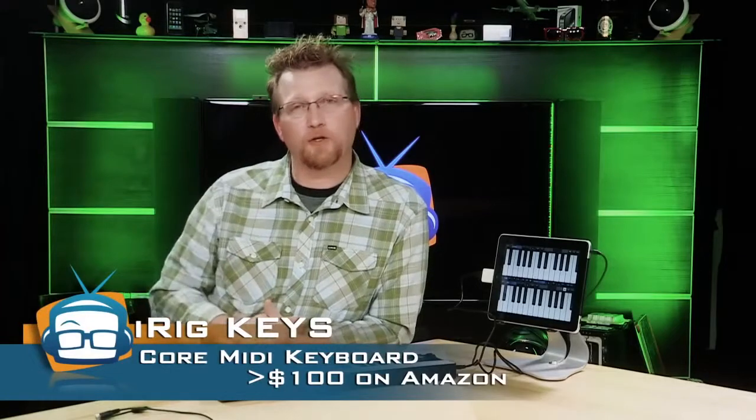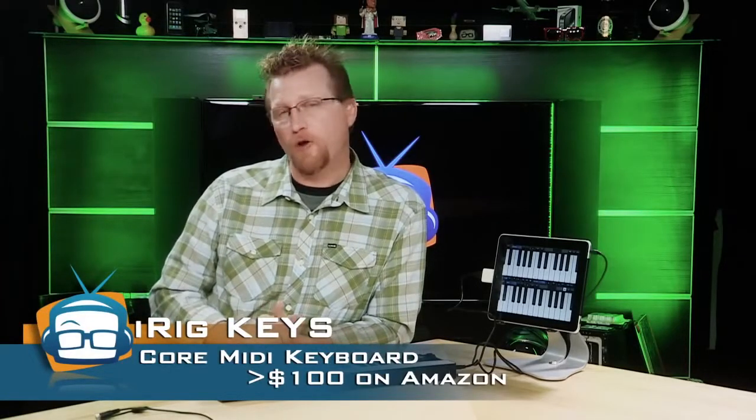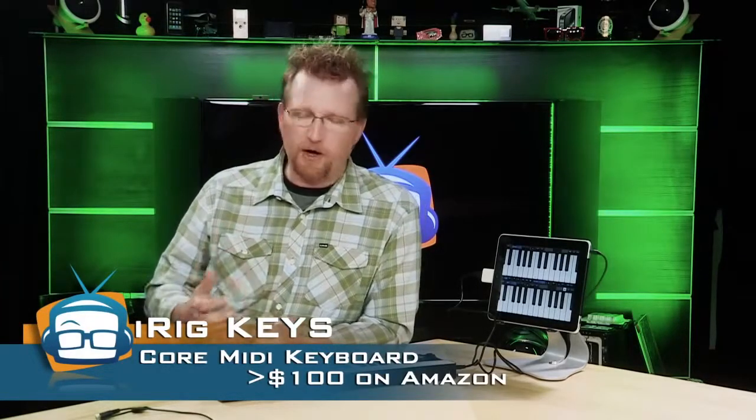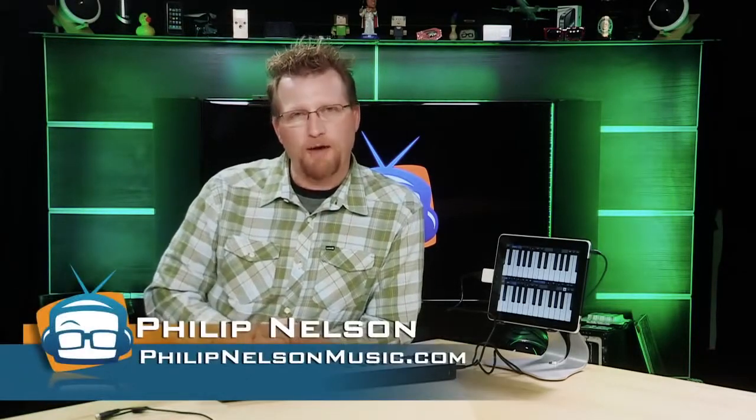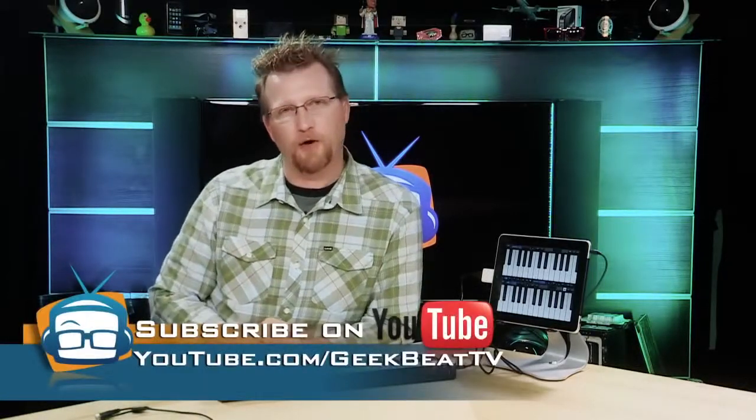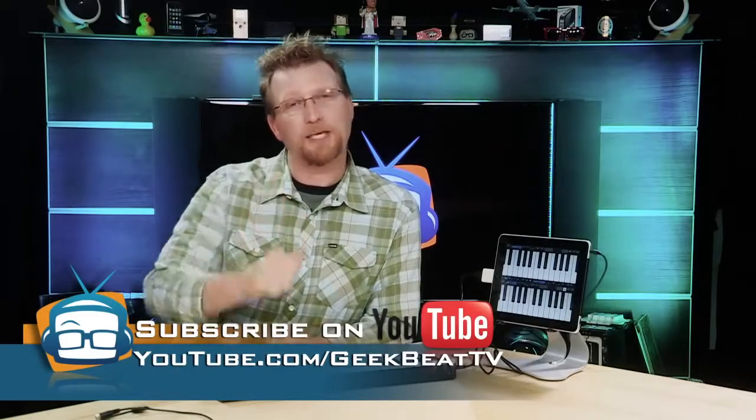The iRig Keys is available at any of your music retailers or online. It retails for under $100 and it is a very nice, portable, very cool looking, handy little keyboard. I'm Phillip Nelson for GeekBeat TV — join us here for more music product reviews. If you like this review, give us a thumbs up or leave some comments below. Come back to GeekBeat TV for more cool music product reviews.